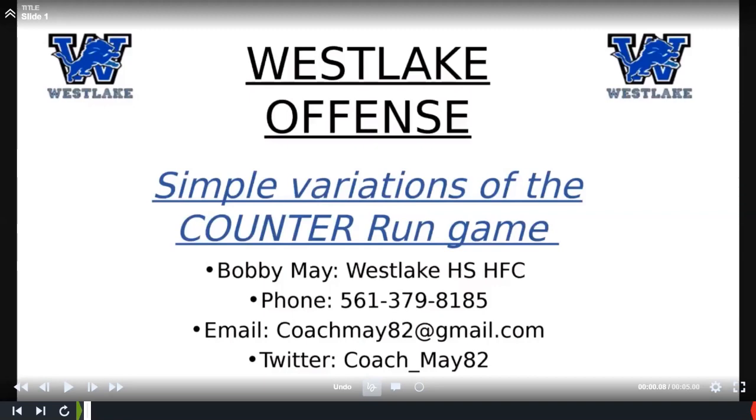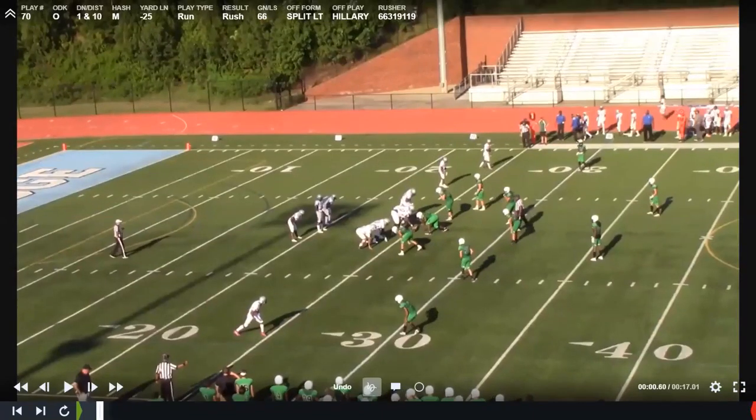I'm going to go through these pretty quick — just tags and variations on how we run counter tray, and some motions and formations we run it out of. Over the last five years, we've averaged about 275 yards on the ground, and about 60% of our run plays are some form of counter. So we run it a lot.